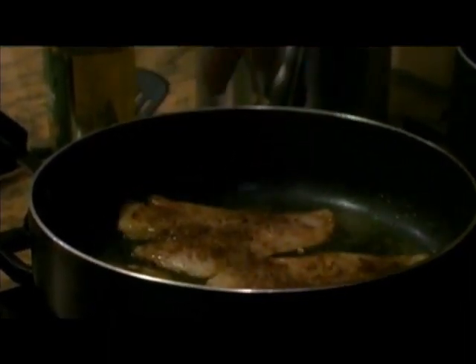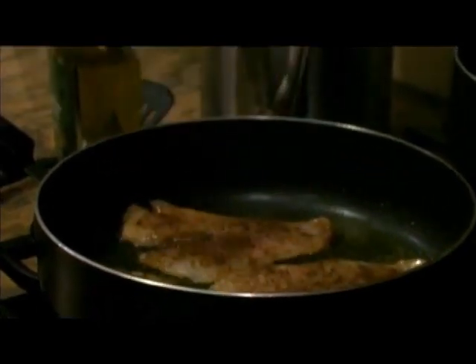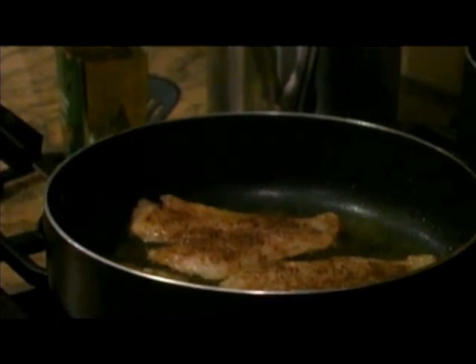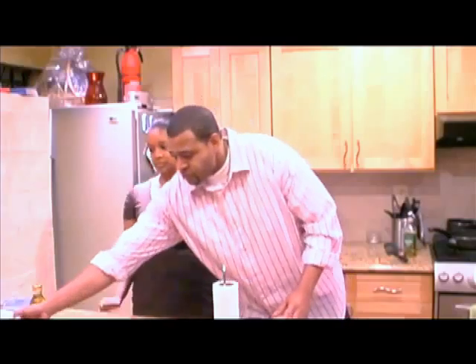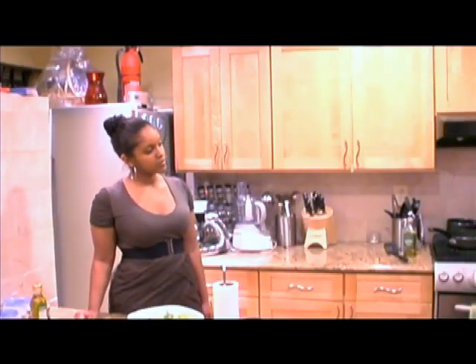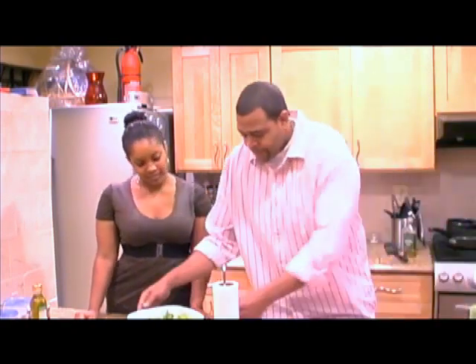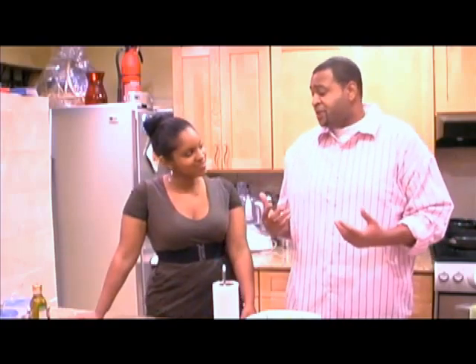It'll start to get a gray, opaque type of color around the edges. And as it cooks more, you'll see the color come over. Give it one good flip. In the meantime, while that's working, get a plate. Presentation is always important to me — because if it looks appealing to the eye, it tastes great in your stomach.